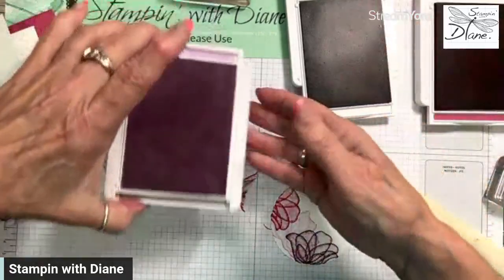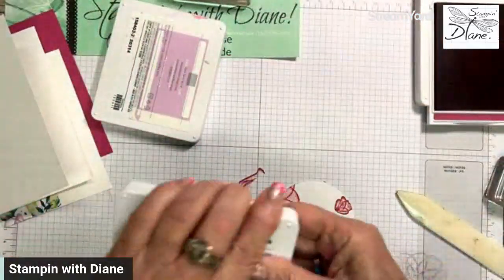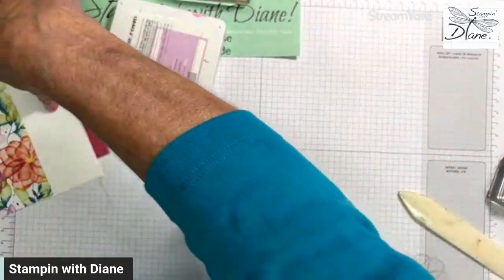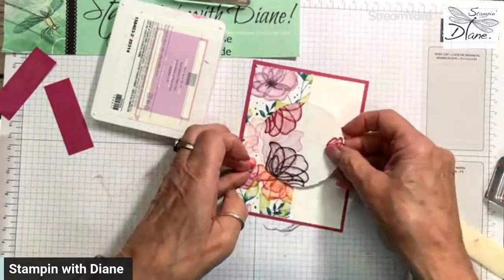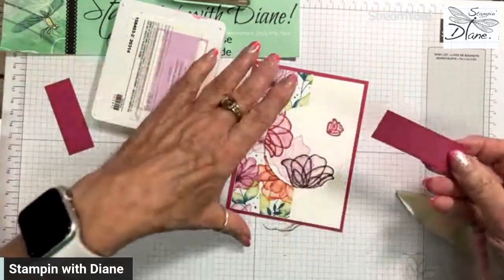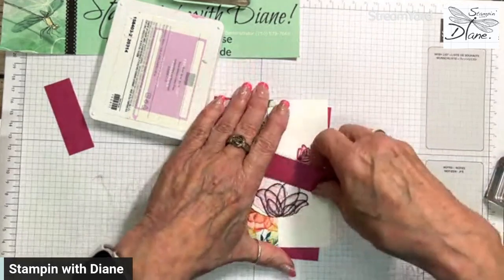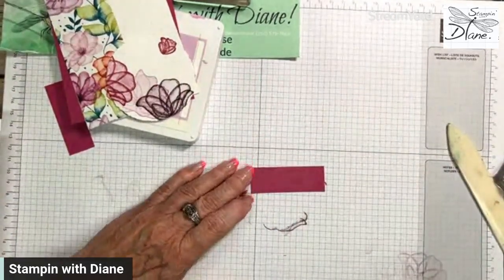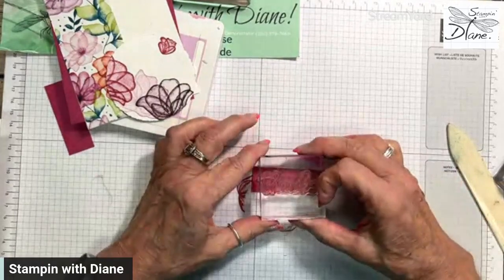What I'm going to do is come in and stamp the 'Thanks.' The 'Thanks' I'm going to use is from The Biggest Wish stamp set — I wanted it to show up quite big and bold. This piece here happens to be seven-eighths by two and a half inches, and I'm going to stamp that. I love when you can take a stamp and use white embossing powder on it — it's going to look amazing.